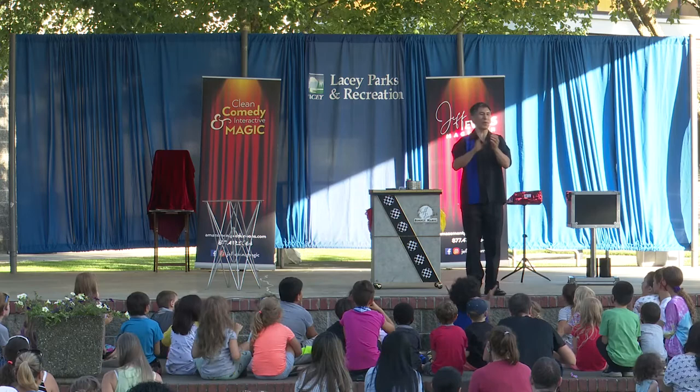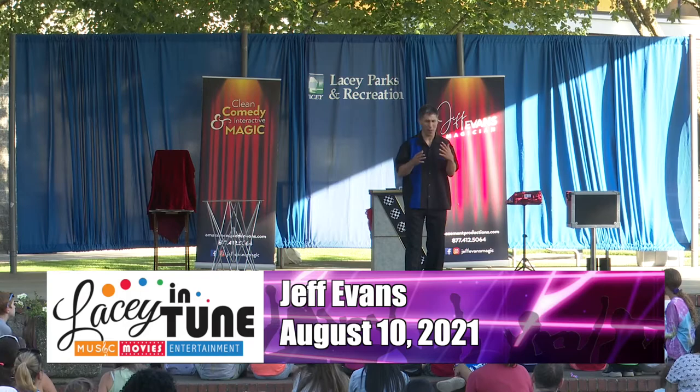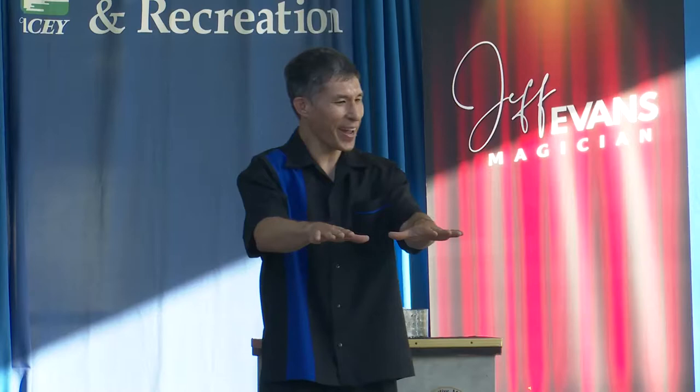Good evening, everyone. Keep it going. Please welcome the amazing magic of Jeff Evans. This is going to be an interactive show, so if you have anything in your hands like drinks or cards, put them down for a second. And even grown-ups in the back, you can also do this. I want you to copy me. Hold your hands out in front of you like you're hypnotized. Good.